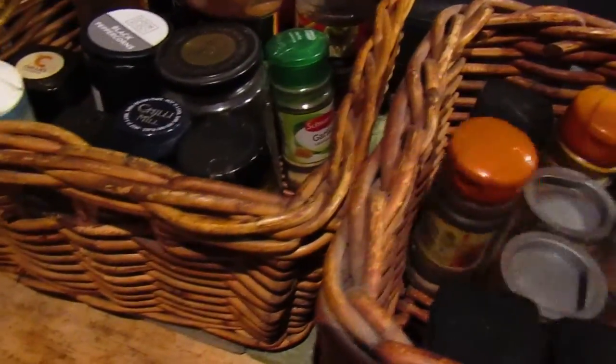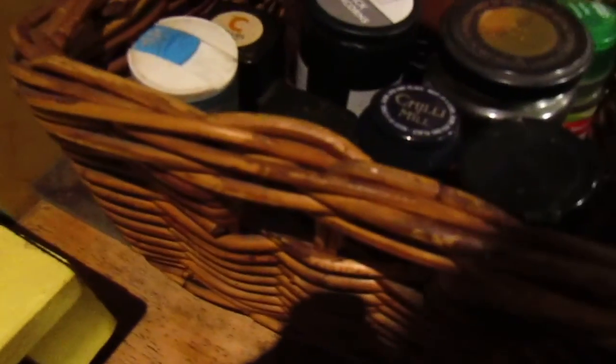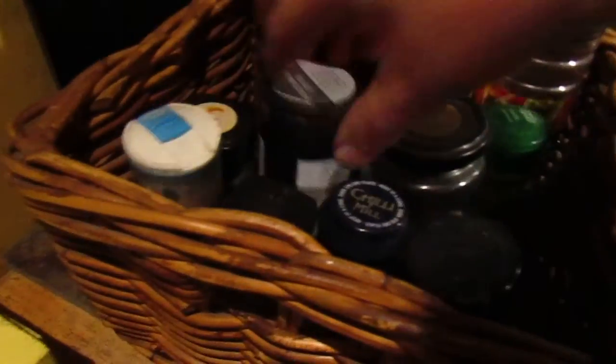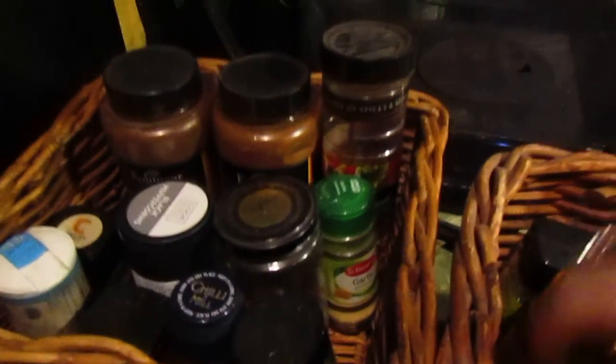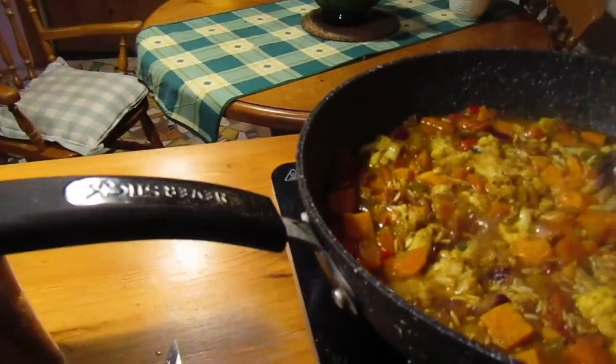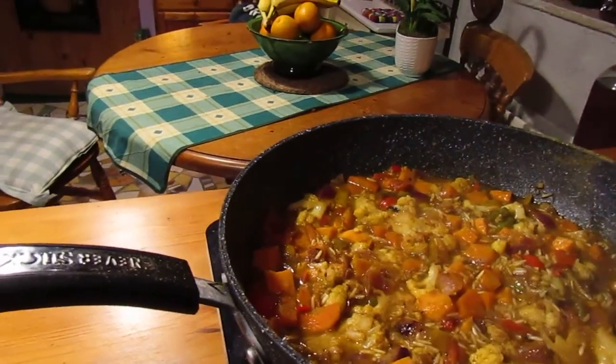These are some of my spices — I just keep baskets of them. There are lots and lots of everything here, and I've got big containers of spices as well. Some of those spices are very old, but I don't think there should be a sell-by date on spices really, because I've used spices that are several years old and they've been absolutely fine.